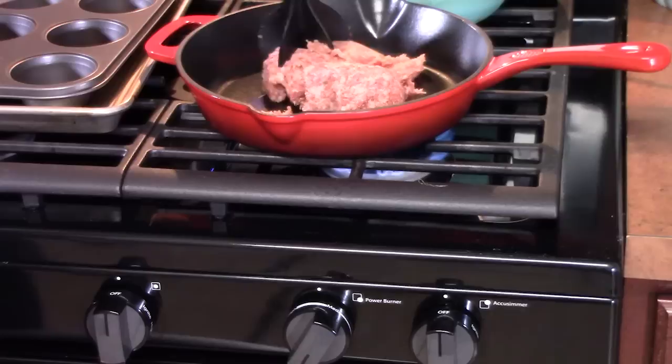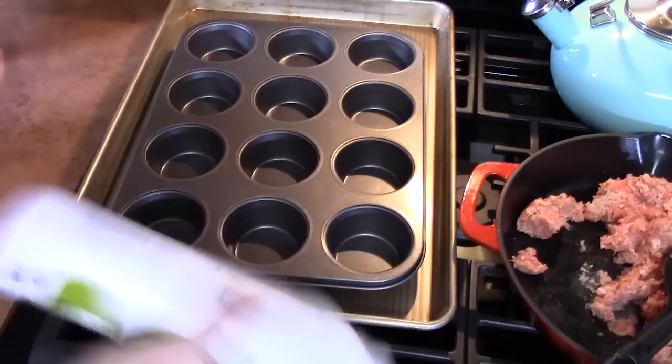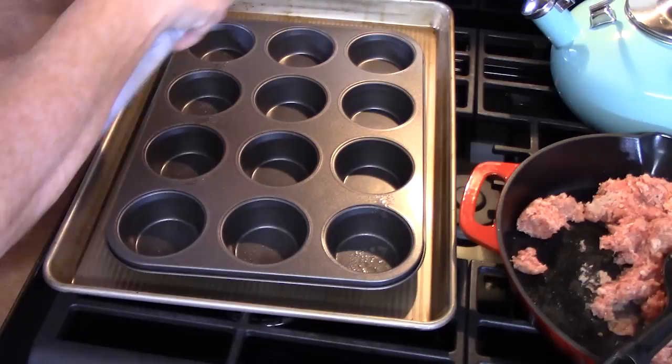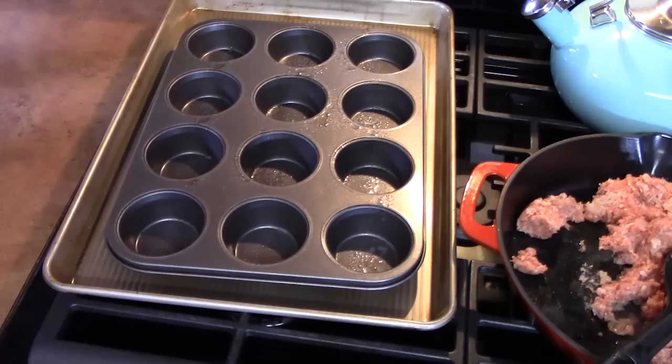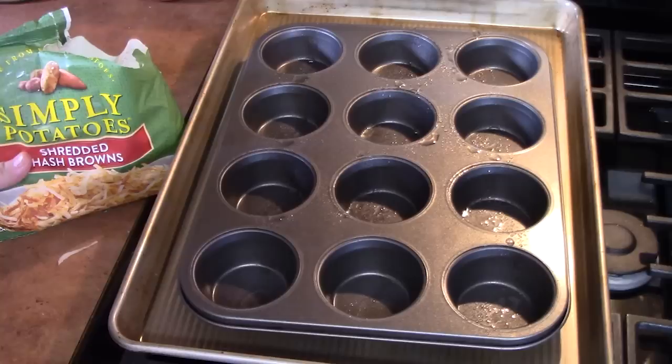While the sausage is cooking, we're going to go ahead and start working with our hash browns using a muffin tin. This is your standard size and it's a 12-cup. We're going to spray each cup so that nothing sticks. I have a 20-ounce bag of shredded hash browns — make sure that these are thawed out before we use them. I'm going to put a quarter cup of the shredded hash browns into each cup.